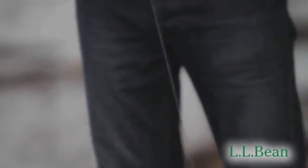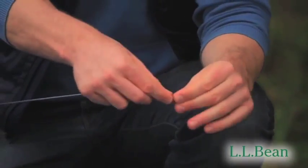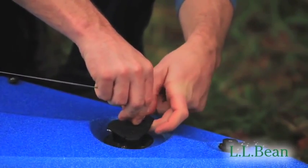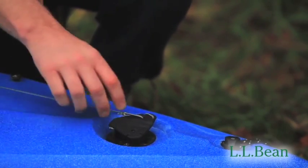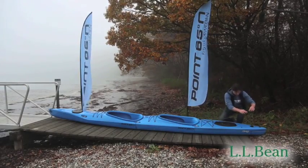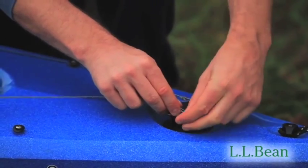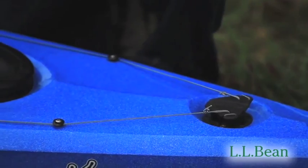Now we're going to set up the rudder lines. The line will already come with a loop tied together. We're going to bring the line to the back of the boat and push it through the top of the rudder — there's a black hole here. You pull the string underneath the top and make sure it goes over the two grooves. Make sure the line is on the outside of the deck fitting. We're going to repeat the process on the other side: down through the hole and on the outside of the two grooves, making sure the line is on the outside of the deck fitting.